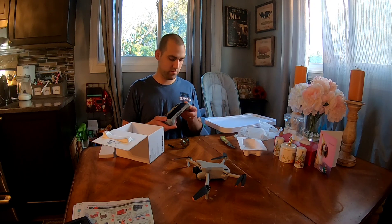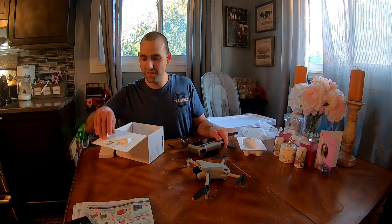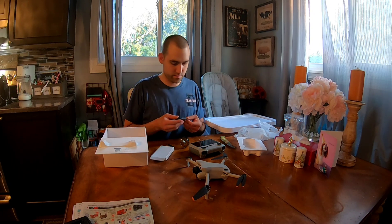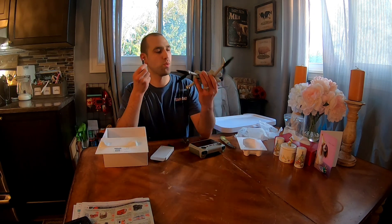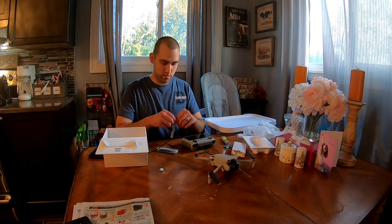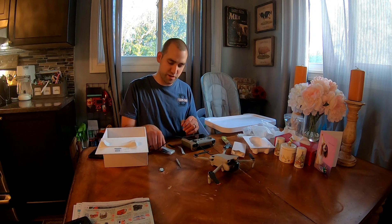Oh, that's fantastic. Cables. Oh, that's a little screwdriver for changing out the props.